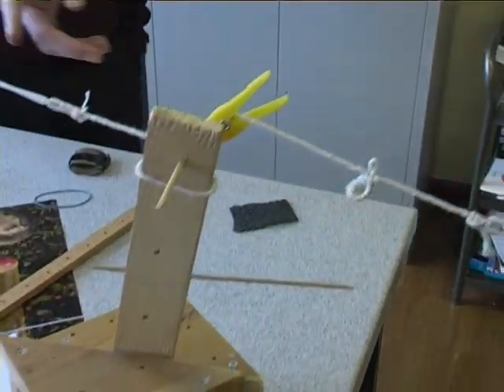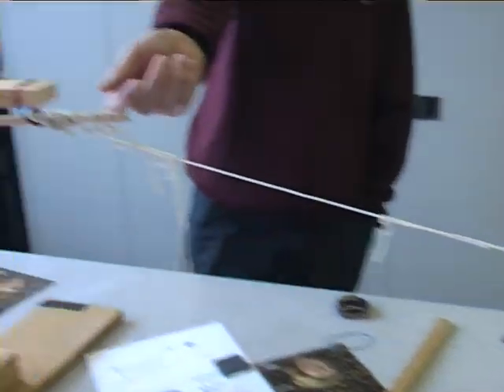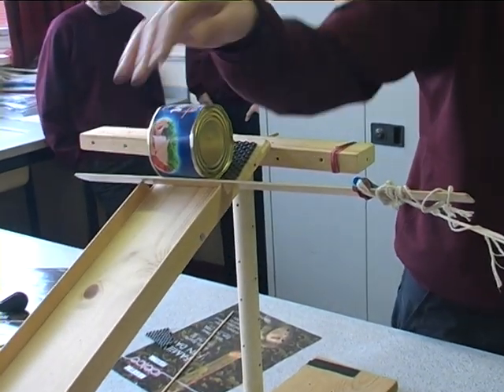And the doll falling will pull the wood, which will pull this, and let the finger roll it off.